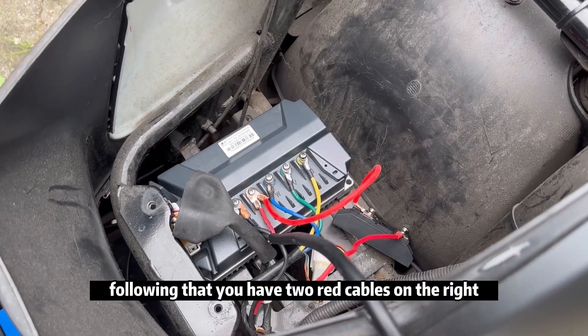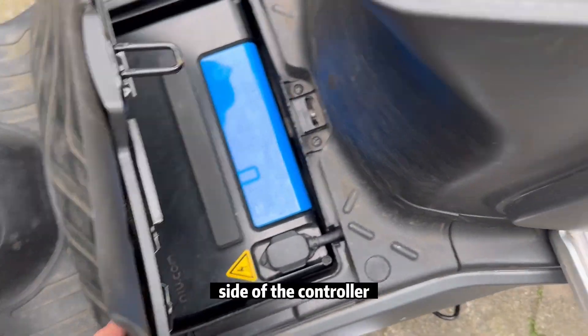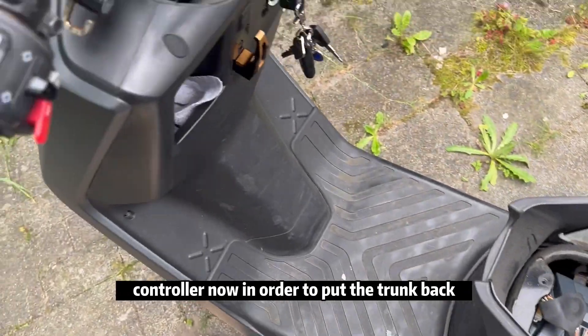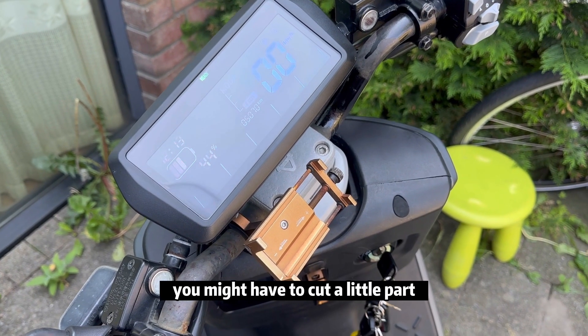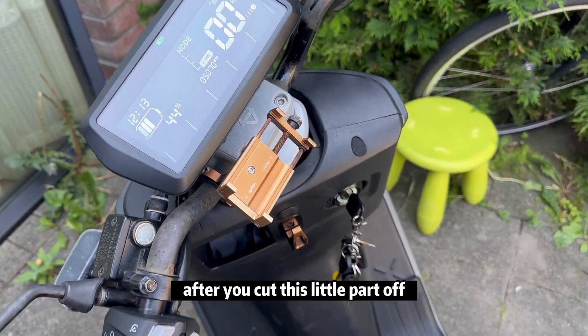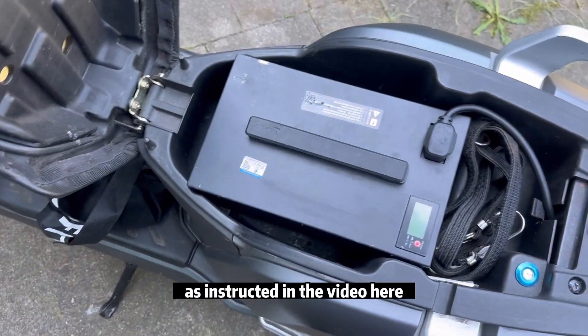Following that, you will have two red cables on the red side of the controller and two black cables on the black side. To put the trunk back, you may have to cut a small part of the trunk to fit the cable, as instructed in the video.